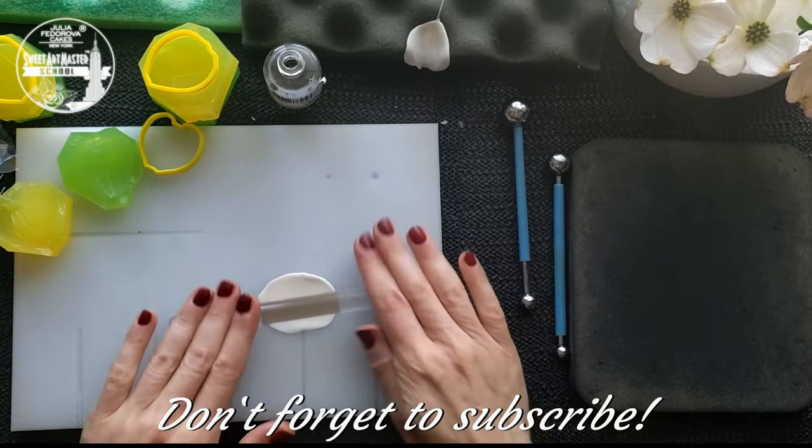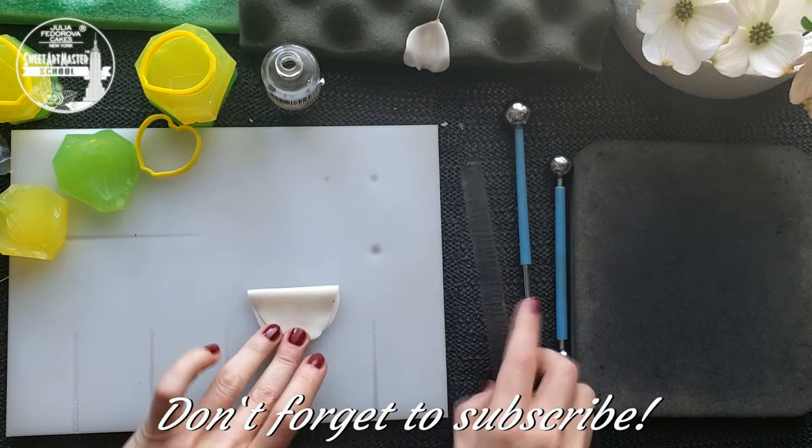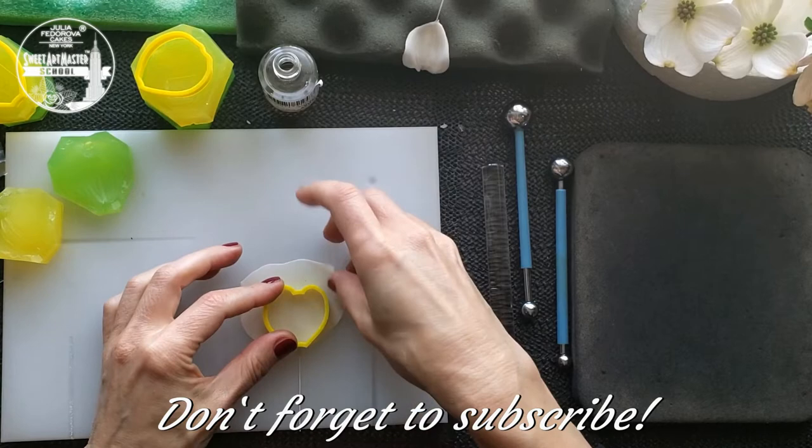Right now we are repeating all processes again. Roll out the gum paste very thin, place the wire, fold the gum paste, roll out again, remember about the place for the wire, cut out with the help of the botanically correct cutter, and separate the remains of gum paste before taking away the cutter.